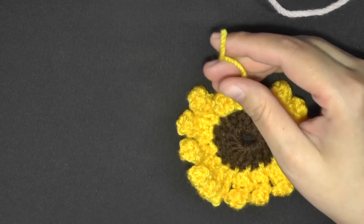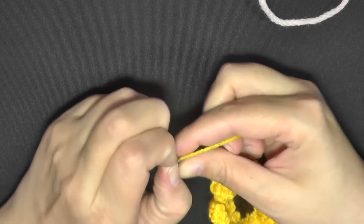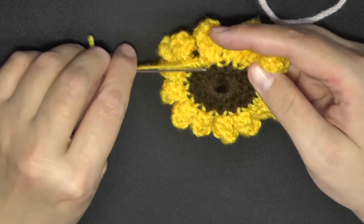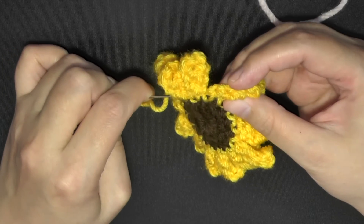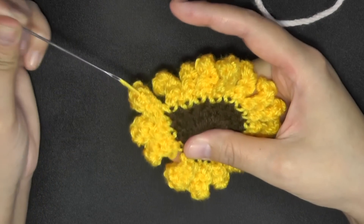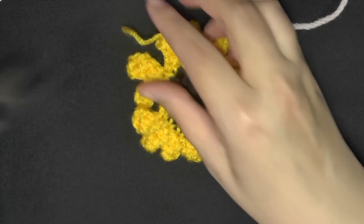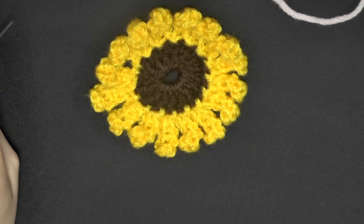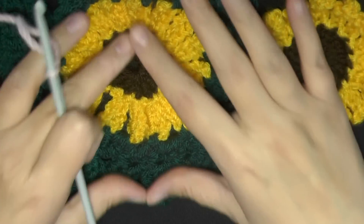Once you've done all 16 petals, get your tapestry needle. Flip over your work and follow the yarn down along the edge a little bit, then up through one of the petals at least halfway, pull it through, make sure it's hidden well, then cut. Now this is where we start to do the green part, and there's going to be 3 rows: the connecting row, the cross stitch row, and the double crochet row.